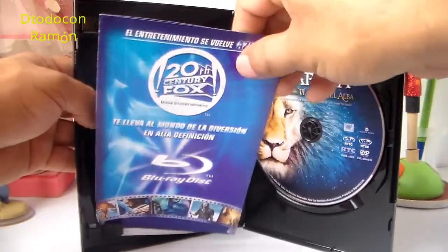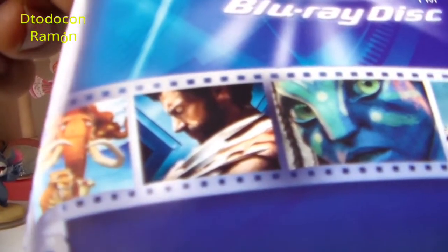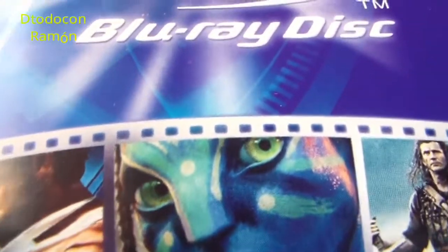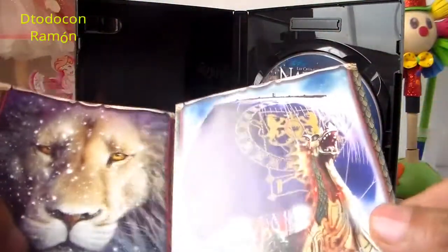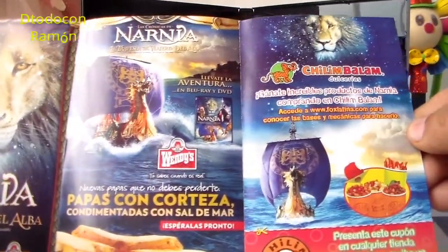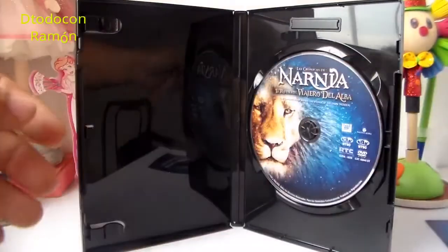Vemos que trae propaganda, vamos a ver qué es lo que trae. Trae propaganda de Blu-ray Disc — ahí tenemos las películas que vienen en Blu-ray: Corazón Valiente, Era del Hielo. Es pura propaganda. También hay otra propaganda de Narnia y de otras películas. La parte de atrás también trae propaganda.